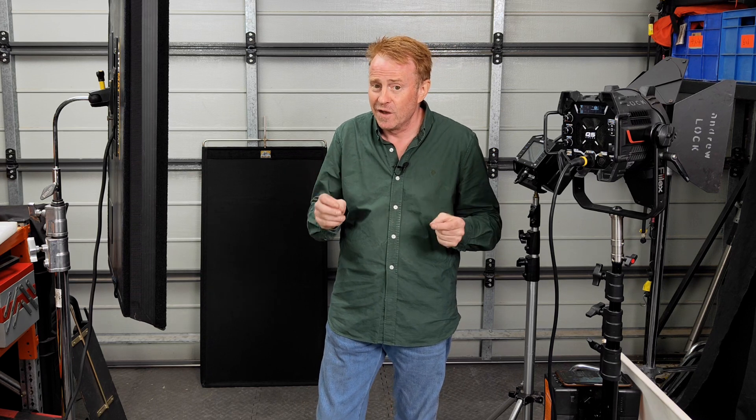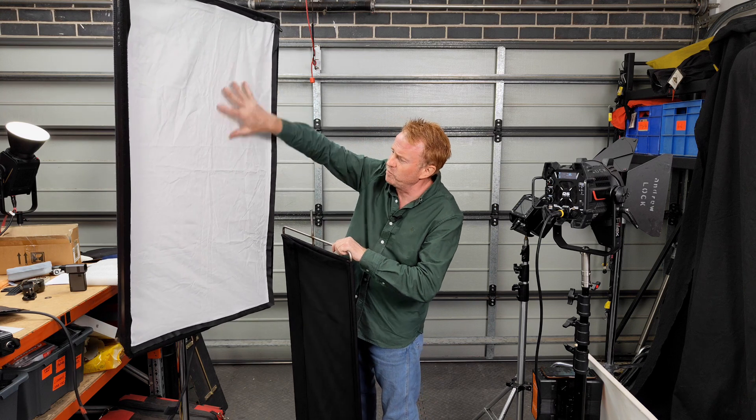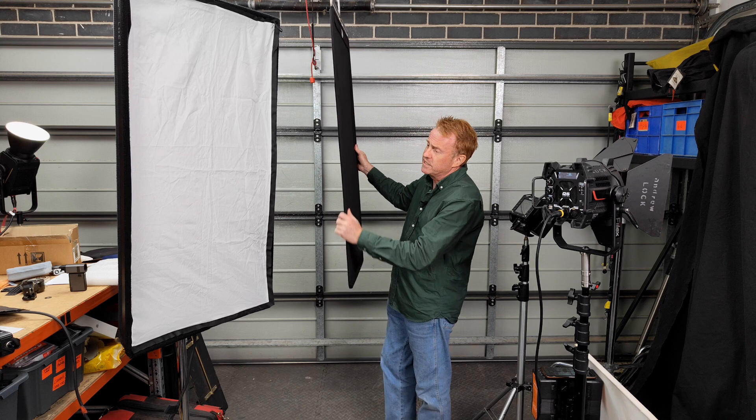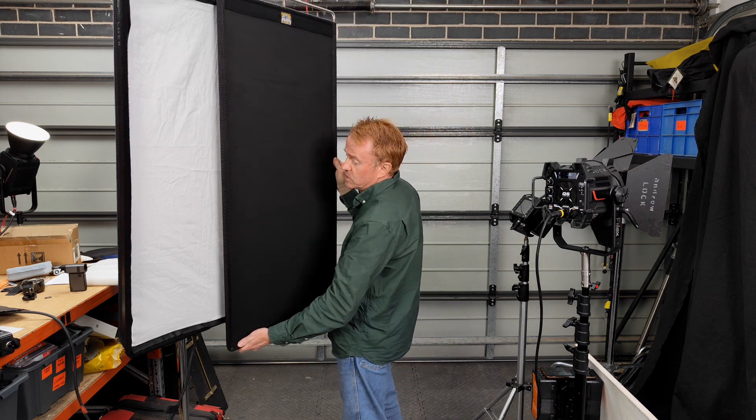Luckily, myself and the director of photography are both what you'd refer to as old school. We've been around for about three or four decades, and when we both started out, lights actually didn't have built-in dimmers. That might seem very hard to comprehend these days. So if you had something back then like a softbox, one way you could get it to dim was to get a cutter.